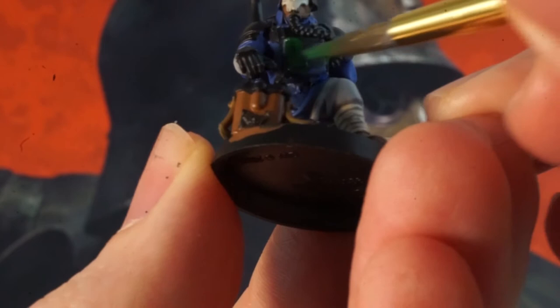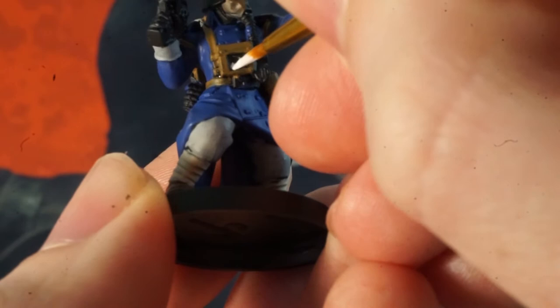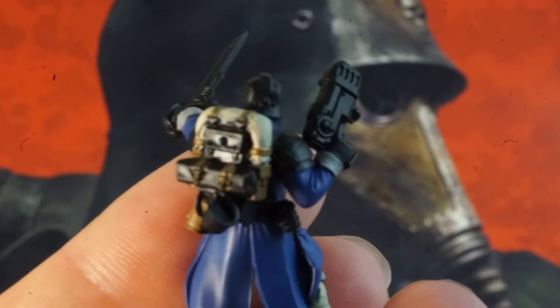Grab your white paint next, thin it down and carefully try to get it into the centre of the breathing units. We can also use this to put down a base coat on the coils on any plasma weapons like the sergeant's pistol and the gunner's plasma gun, and then we can put a thin gloss of blue over later for a quick glow effect. We can do the same with any other glowy bits too like the readout on the medic's wrist screen.